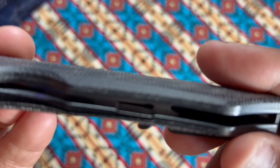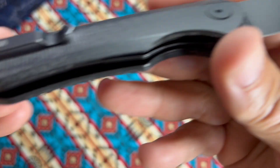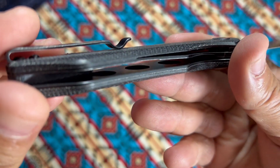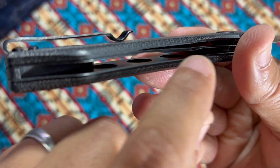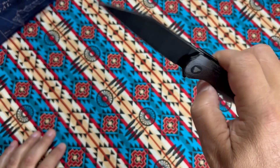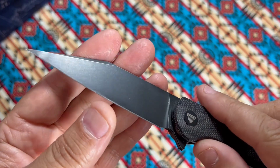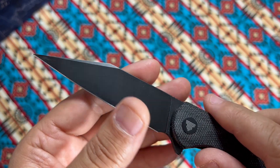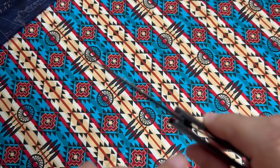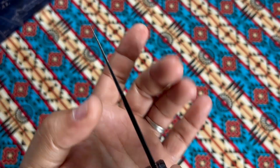The liners are not proud and not countersunk — there's a little bit of milling. You can see a hole here, and there is milling on those stainless steel liners. This is 14C28N; they say it's titanium coated and stonewashed. I don't exactly know what titanium coating means, but you can see here's that very thin blade stock.